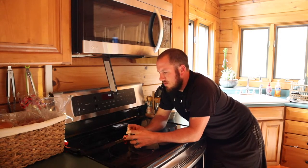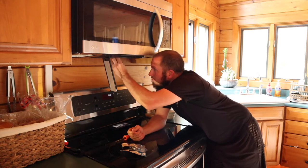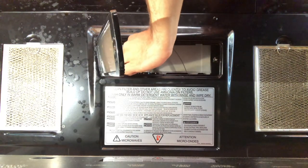All right guys, so we are back from Lowe's. I have got my bulb in hand here. Let's go ahead and pop it out. Easy peasy lemon squeezy — I'm going to just screw the new bulb back in.